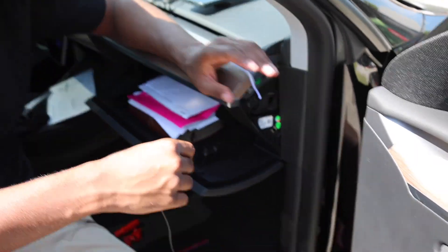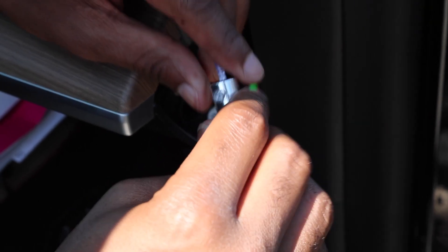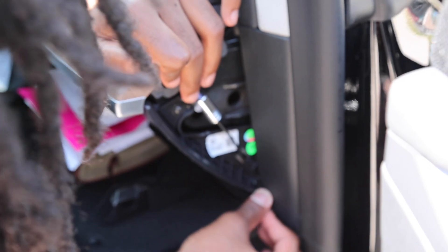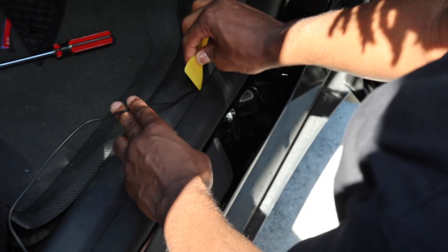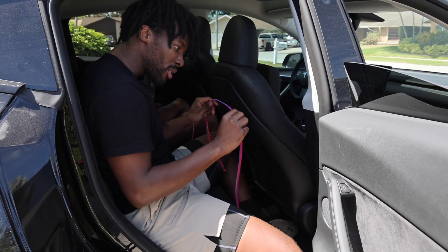We're gonna pop the side piece off and then take the circle part and insert it right in — it actually has a little screw on the end so you can tighten it up so it doesn't slip off. It's really easy. After that, feed this cord down here, tuck it away, and pop that piece right back on.